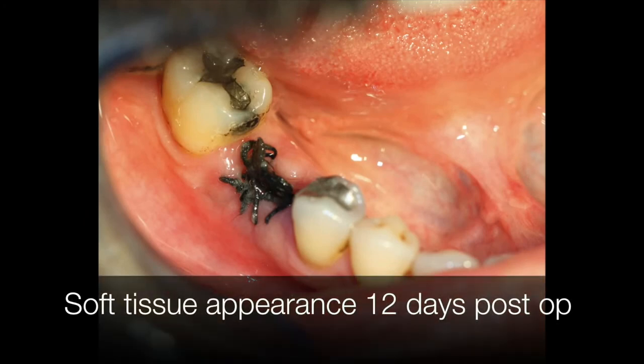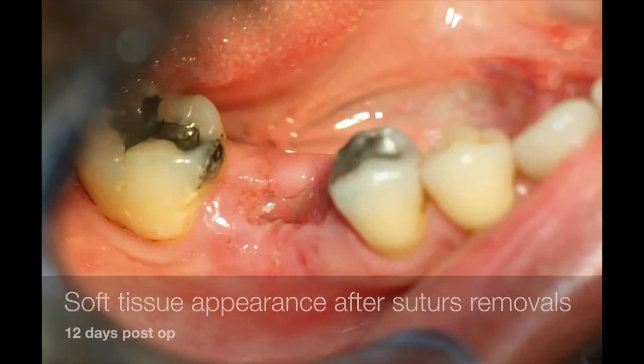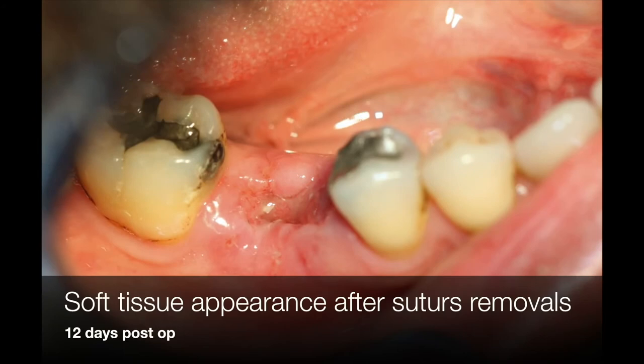After 12 days, you can see the suture inside, and during the removal of the suture we can see that beneath there is the proliferation of the soft tissue above the graft.